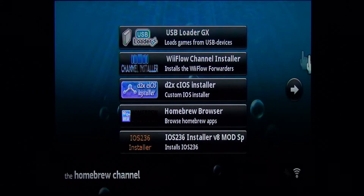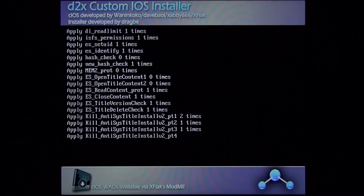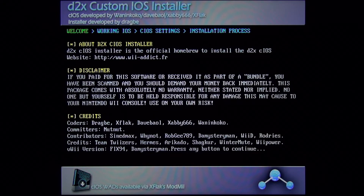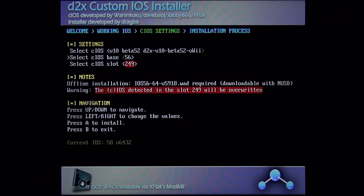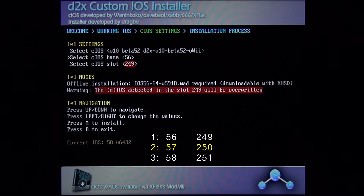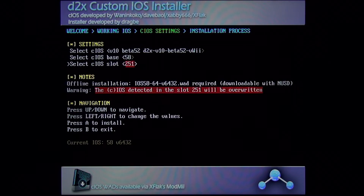Next we are going to open the d2x cIOS installer. It will prepare everything, and when the credits and disclaimer show up you can continue by pressing any button. We are going to install version 10 beta 52 and go through the same process three times. The first base is 56 and the slot is 249 — press A to install. After everything is complete press B to exit.